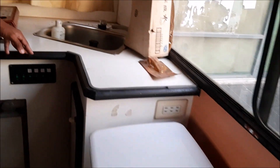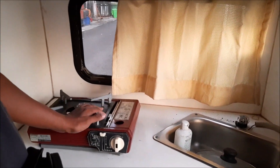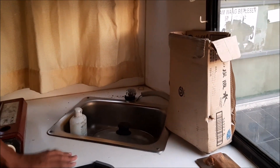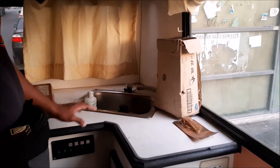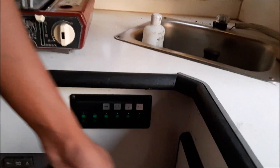Ni ruangan dapur dia lah. Tapi ni dah rosak lah, kena beli baru. Ni order kat Shopee boleh RM40. Ni ruangan sinki dia, boleh basuh tangan. Tapi ni pun kena order baru juga, nanti saya order kan. Ni condition yang kita dapat masa motorhome ni sampai dekat Pelabuhan Kelang. Ni semua kita akan lap dan akan cuci sampai dia cantik baru dia jual pada orang. Ni ada ruang kabinet. Bawah ni tempat letak tong gas, kadang orang nak guna gas lah.